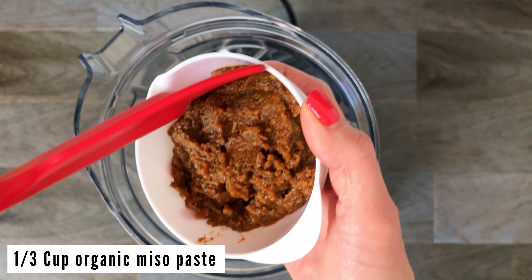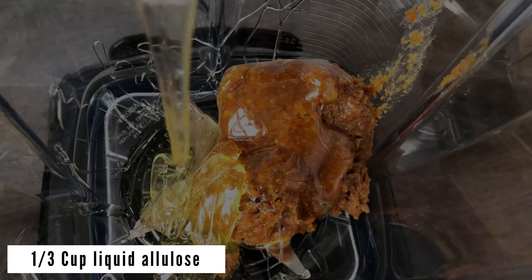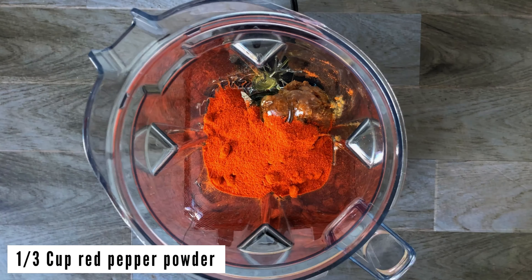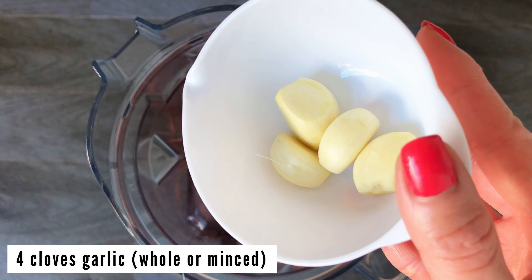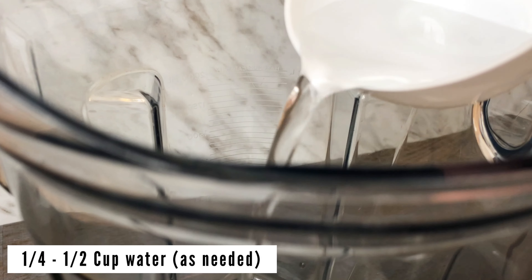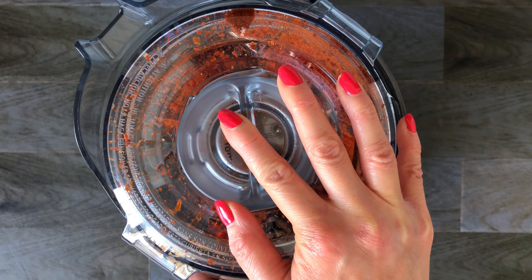Using a high speed blender, add in organic miso paste, liquid allulose or melted powdered allulose, red pepper powder, coconut aminos, garlic, and water. Blend until smooth. Add more water as needed and adjust the sweetness if desired.